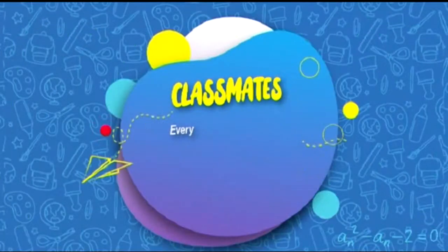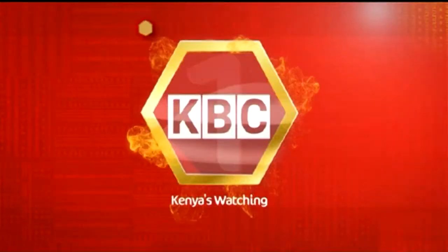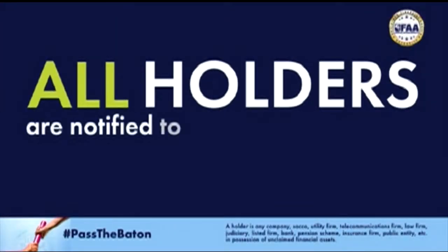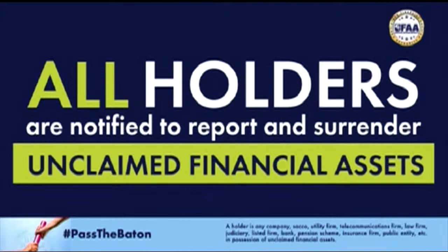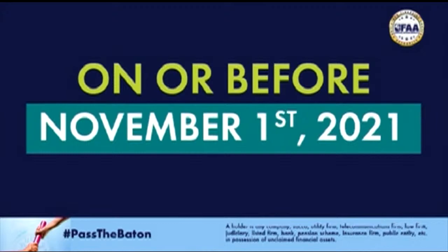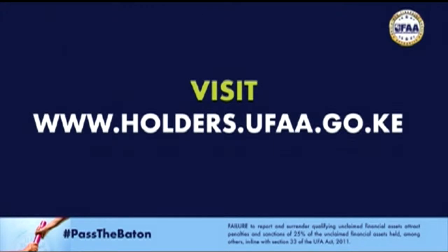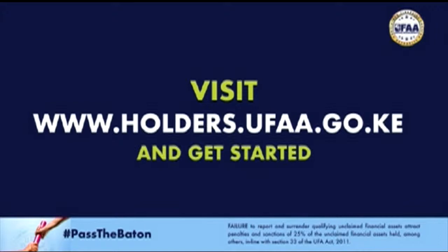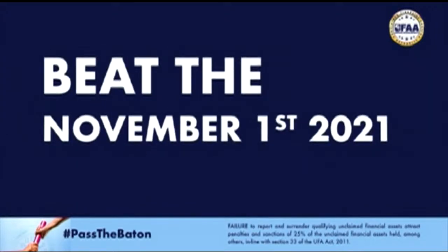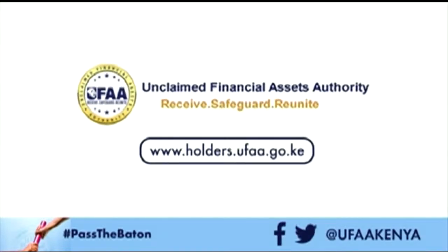All holders are notified to report and surrender unclaimed financial assets to the Unclaimed Financial Assets Authority on or before November 1st, 2021. It is now easier to report and surrender. Visit www.holders.ufaa.go.ke and get started. Beat the November 1st, 2021 deadline. It's your turn — pass the button. Unclaimed Financial Assets Authority: receive, safeguard, reunite.